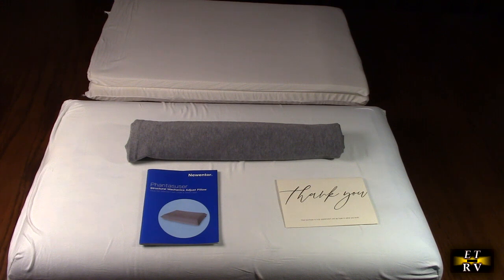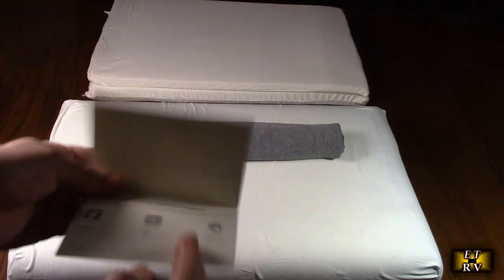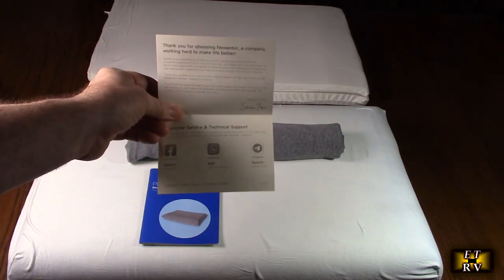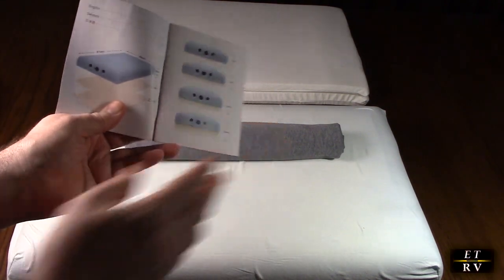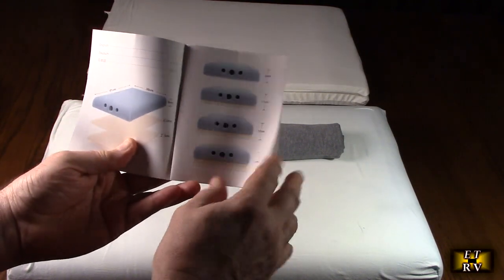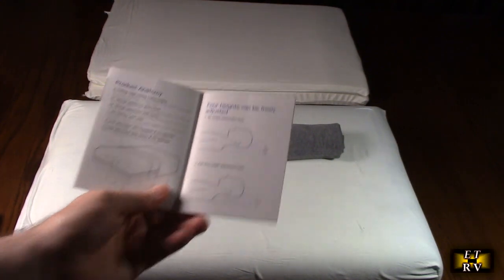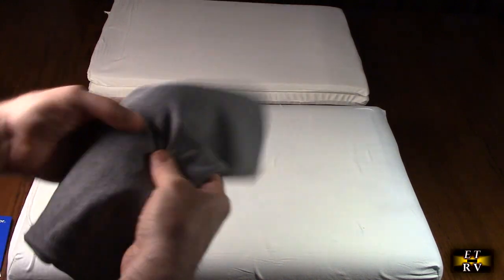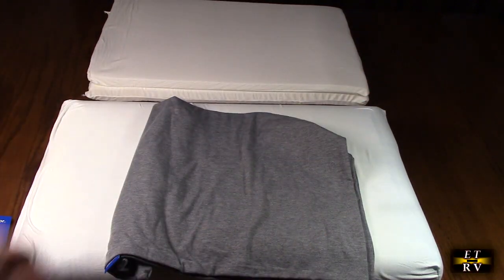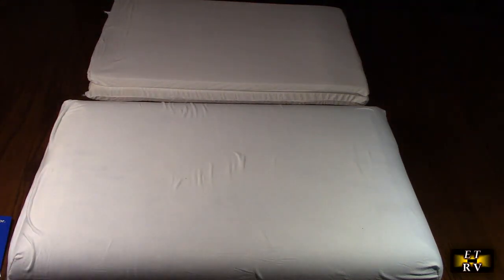So let's take a look at what it comes with. There's a little thank you card with contact information and technical support, information about the pillow and why it has those AirCells, how to configure the different layers, and here is the pillowcase cover — which feels really nice and very breathable. We're going to be putting that on.